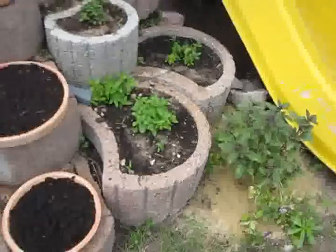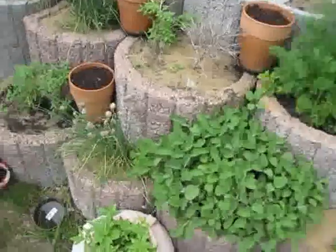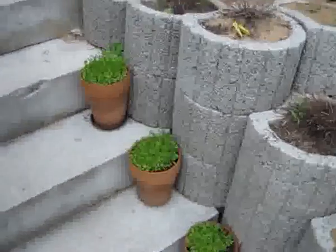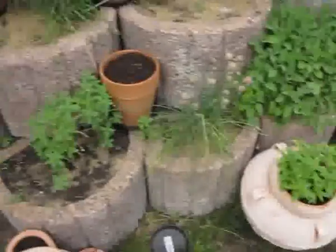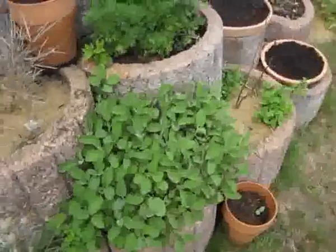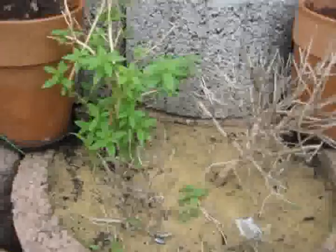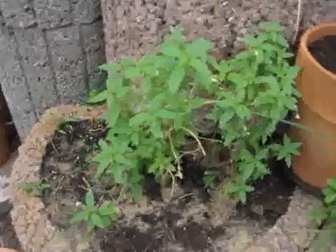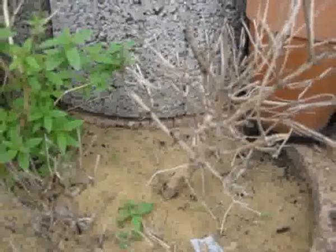Again, just like last year, we've got sage, lots of sage, dill, mint, lemon verbena, and lots of coriander. Here — sugar leaf, small aloes, more sugar leaf, more sage. Unfortunately it seems that last winter these two lemon verbenas died. The one in the back is the one I planted this spring, just like this one — they grow fabulously. But the one that survived the winter of 2010-2011 just didn't make it this time.